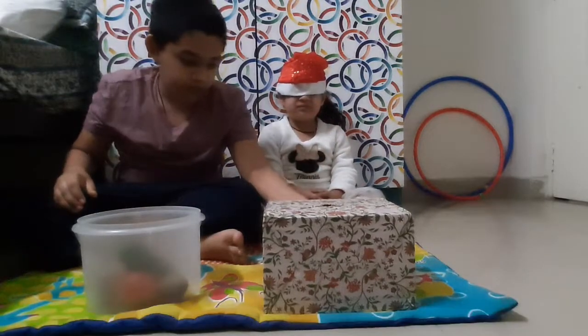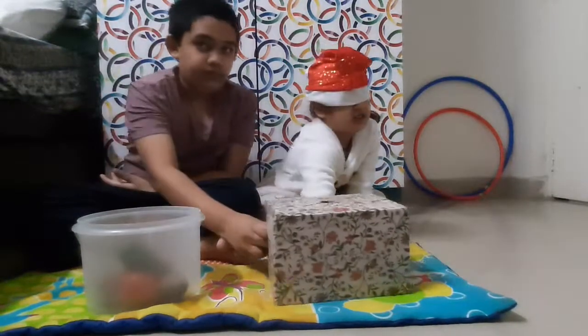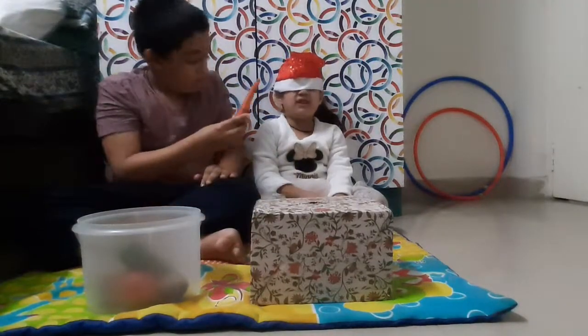Now I am going to put this veggie in the box. Keep your hand inside the box. Carry! Very good. And which color is covered? Orange.